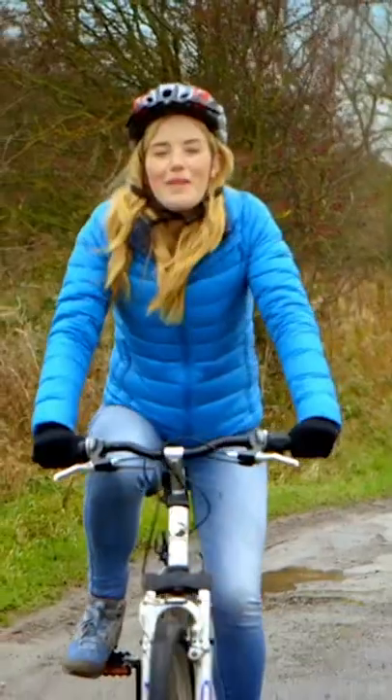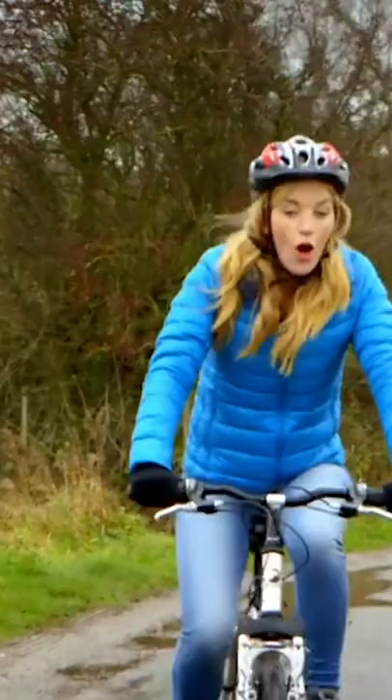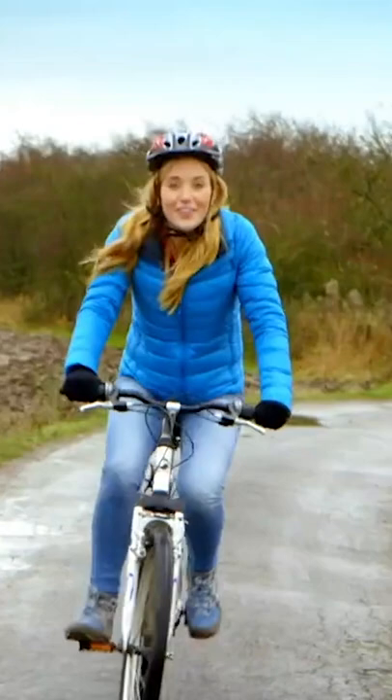When I ride my bike I put my hands on the handlebars like this and I put my feet on the pedals. You can see that as I push the pedals the wheels go round too, and this is what makes the bike move.